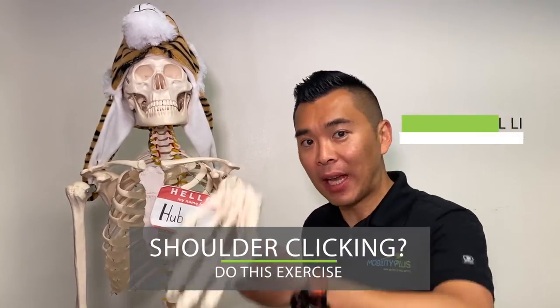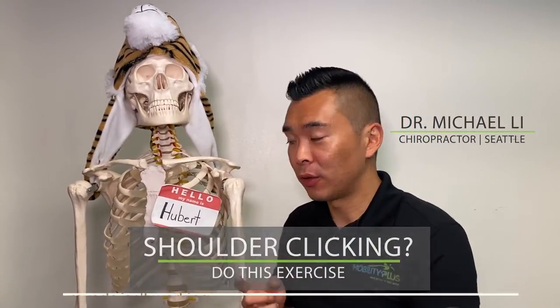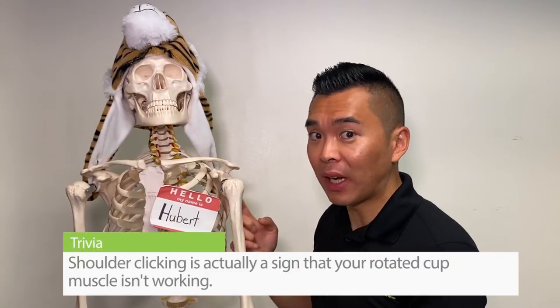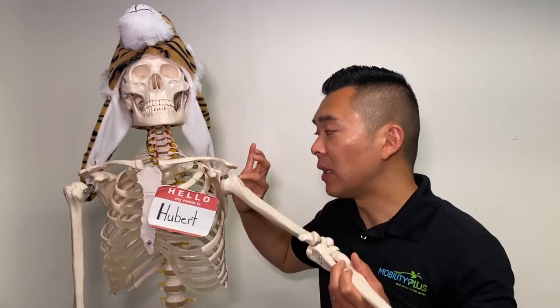Does your shoulder click every time you move your arm? That is usually a sign that your rotator cuff muscles are probably not working to keep this ball joint inside the socket joint, and I'm going to show you one simple exercise you can do to address that.